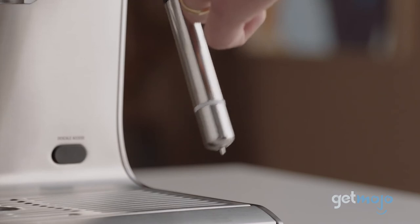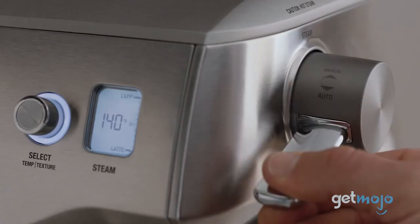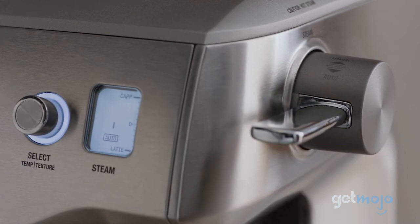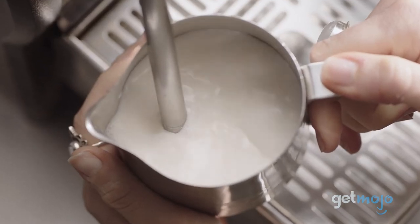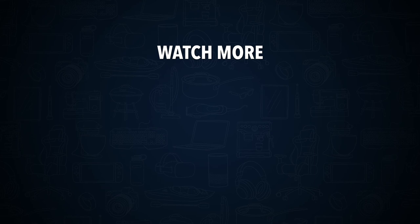So, what do you think about Breville espresso makers? Are you going to go with a manual one, or perhaps an automagical one? Stay tuned to GetMojo for the most complete video product reviews. Do you agree with our picks? Check out this other recent clip from GetMojo, and be sure to subscribe and ring the bell to get notified about our latest videos.